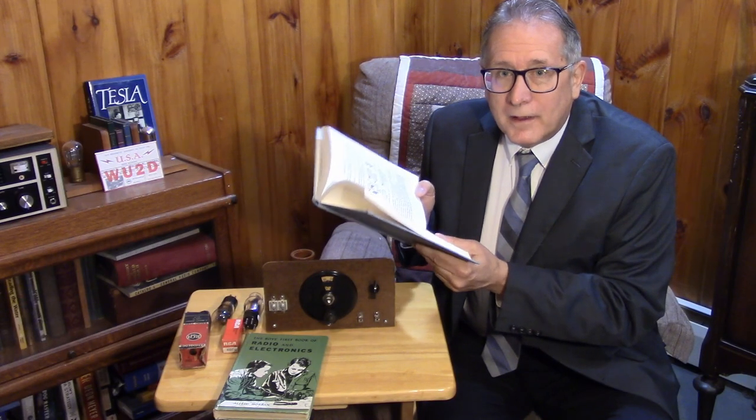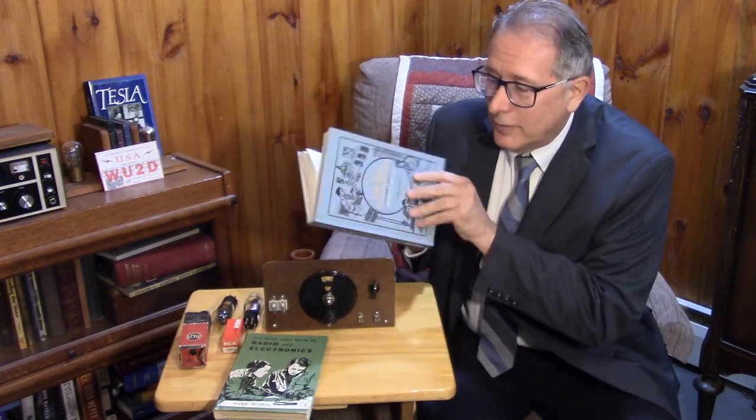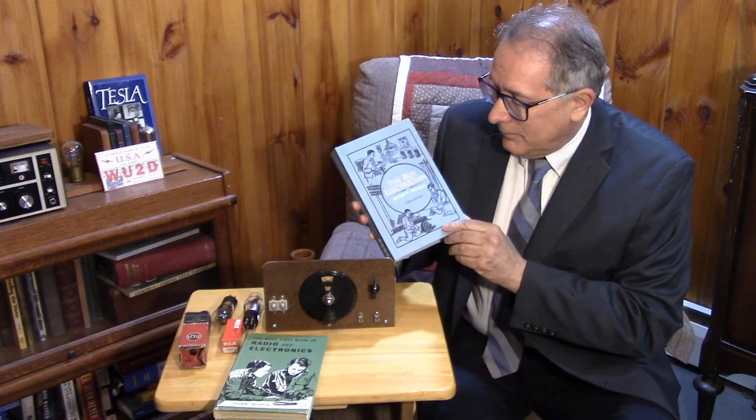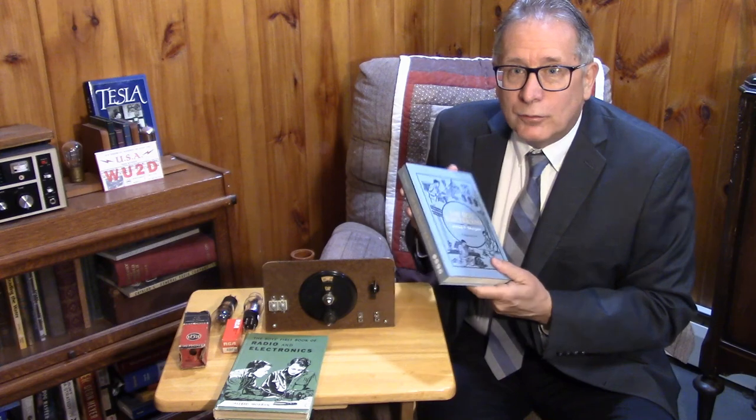Morgan knew something about just about every subject you're interested in — from electromechanics and mechanics to electricity, radio, chemistry, electrochemistry, pets, and all kinds of projects, including train sets. I hope you've enjoyed this little exposé on Alfred Powell Morgan.